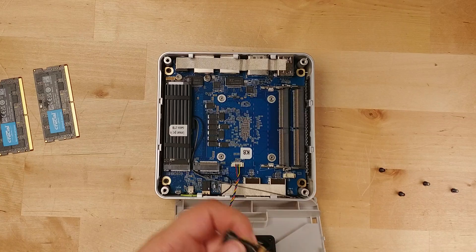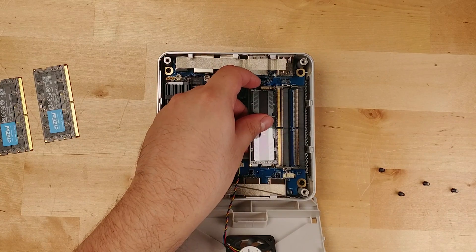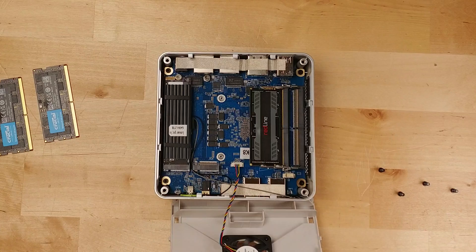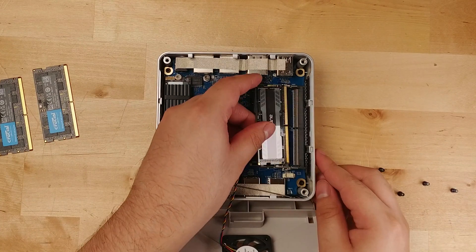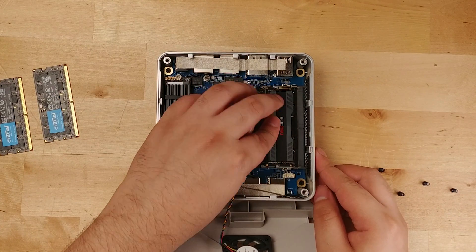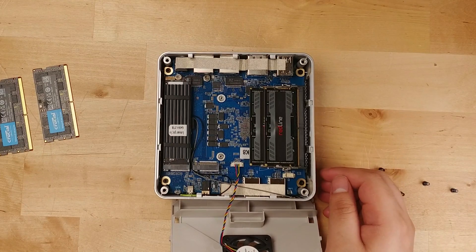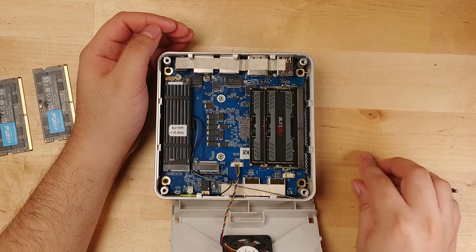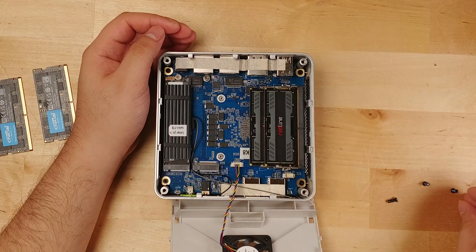We're going to pop these in — we just easily pop out the old ones to slot in the new ones. They go in there extremely easily. And I know you're thinking, what are you going to do with 96GB on a mini PC like this? This seems a little overkill. And yeah, it is, but there are actually certain workloads that will benefit from this much memory.